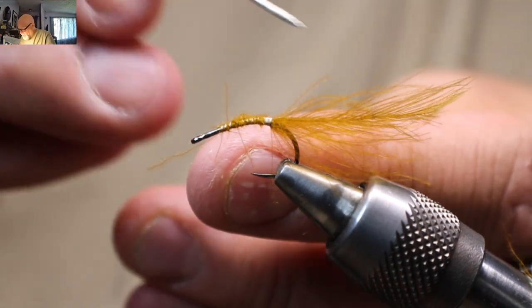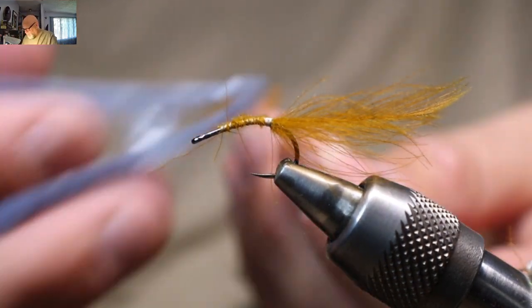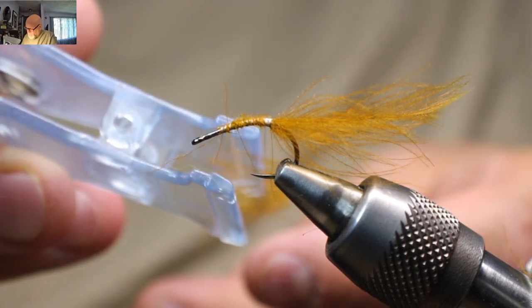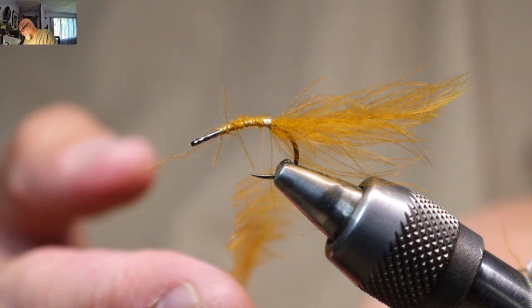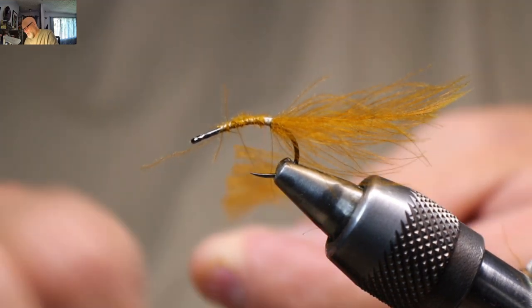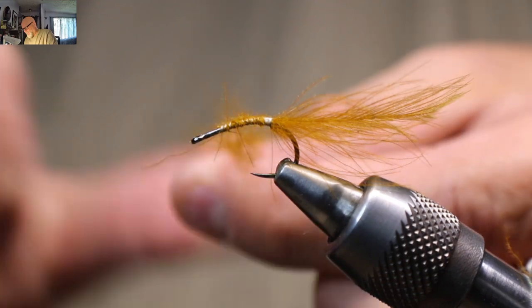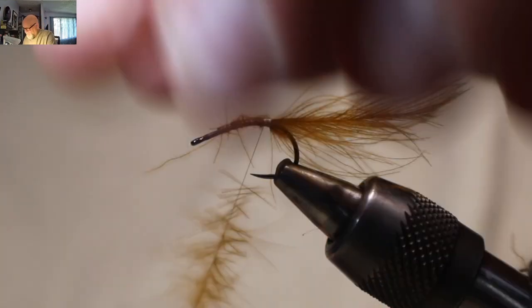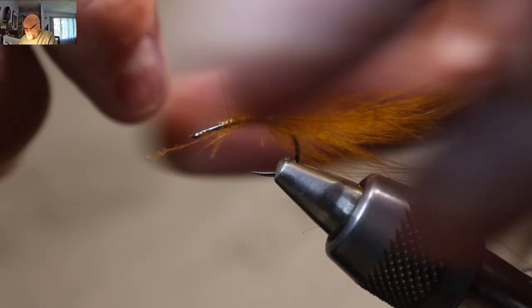This is a Zemperfly NanoSilk that I'm using, just in white. You can use it in green or whatever color — I tie it in white and then I can color it whatever color head I want at the end. Now that it's in there, because I want this body being pretty buggy, I'm just spinning that up, give it a good spin — nice and buggy. I'm going to hold this material back, fold it back, and it's almost open turns that I'm doing here — not touching turns.